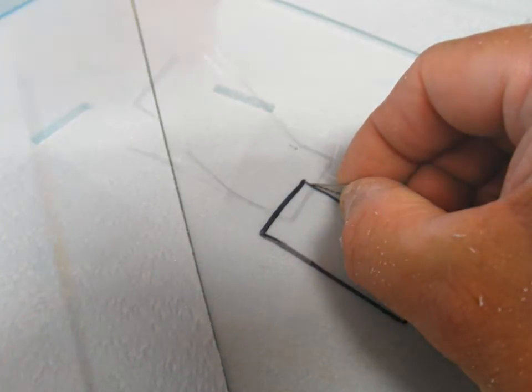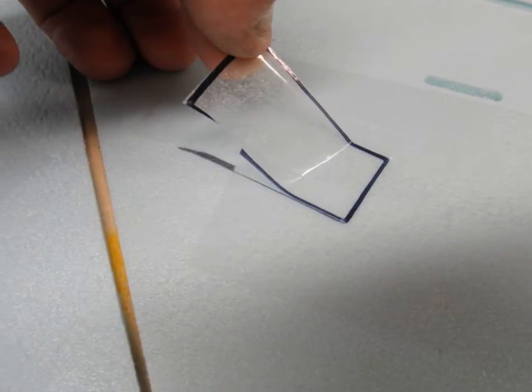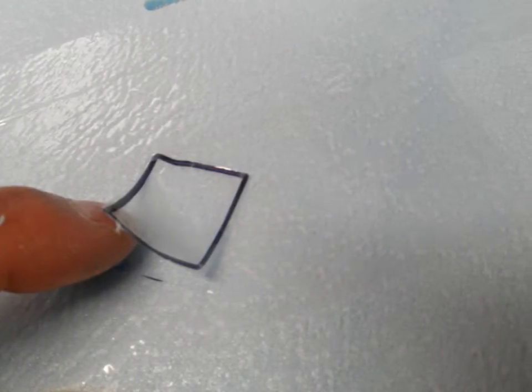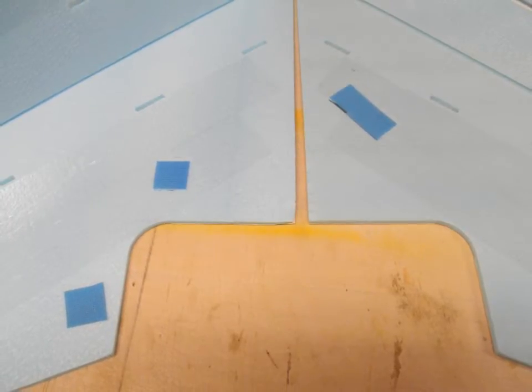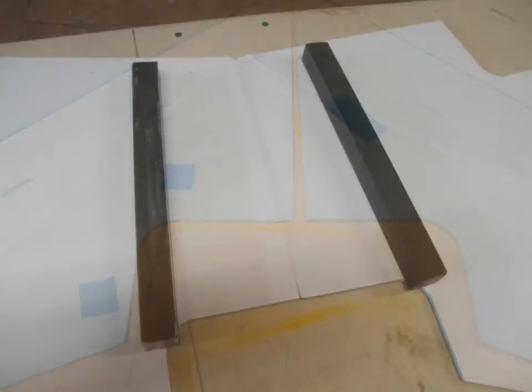Notice the speed controller area being cut out here. What I'm doing is actually penetrating the tape because the Velcro doesn't stick very well to that tape, but it'll stick really well to the foam. So I'm just removing the tape in the area where I'm going to be putting the Velcro for both the speed controller and the receiver. Notice in this image there are three pieces of Velcro — the third piece on the lower left is for the satellite receiver, because I use a satellite receiver on my wings.